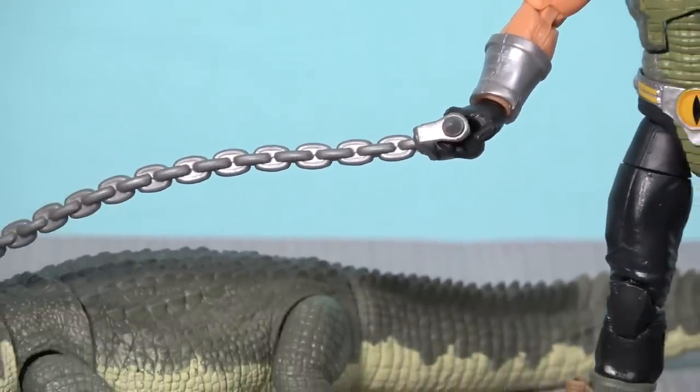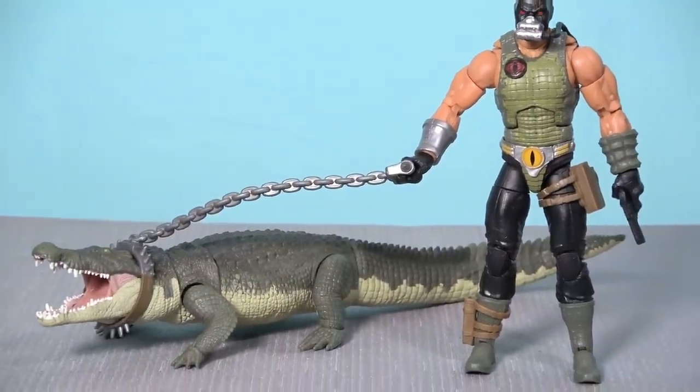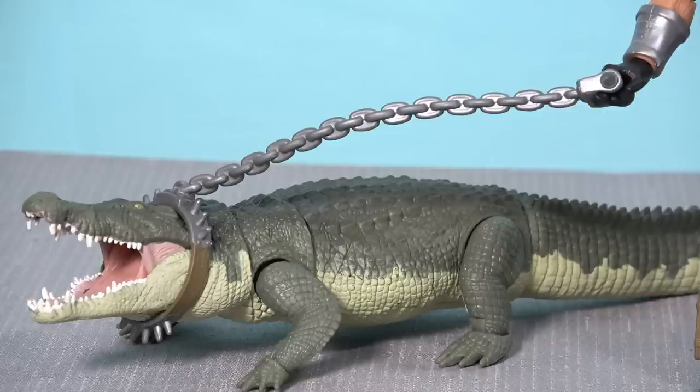The crocodile comes with a leash and collar, much like the original 1980s Croc Master figure. The collar slips over the front of the head and there's a handle on the leash for Croc Master to take control. What would have elevated it further would have been real metal chain or plastic chain links like you get with the MOTU Origins ninja nunchucks — the simulated molded PVC chain just doesn't hang the way a real chain would when posing. Overall, while Croc Master himself is an easy pass for me, you've got to get this set for the crocodile. I'm thinking about getting a couple more.